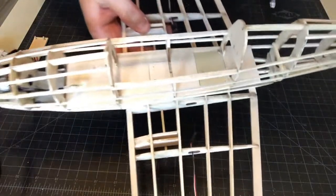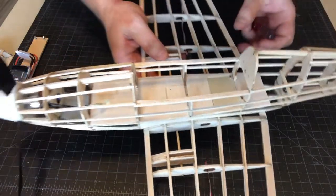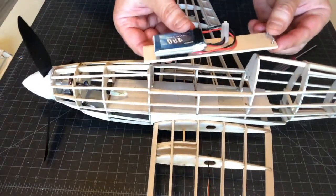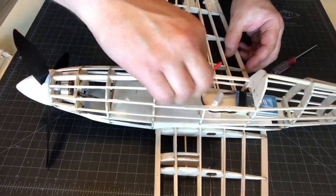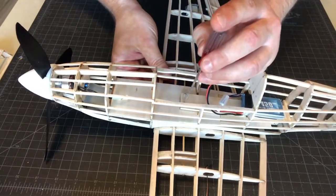I've also added this small piece of stringer right here, which acts as sort of a locking tongue. Here is the actual battery pack itself and the plate. This slides into place and gets screwed in.